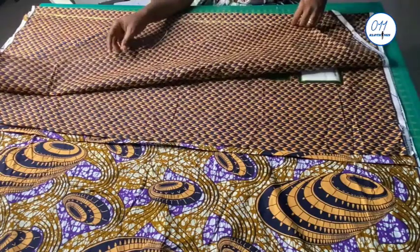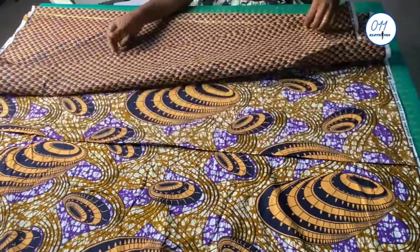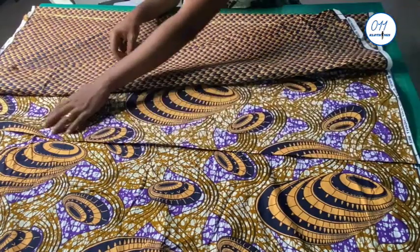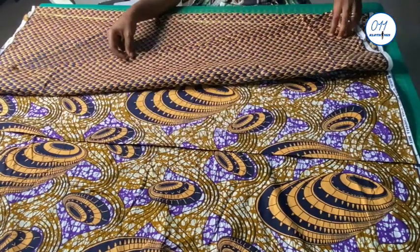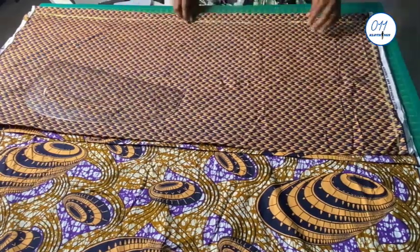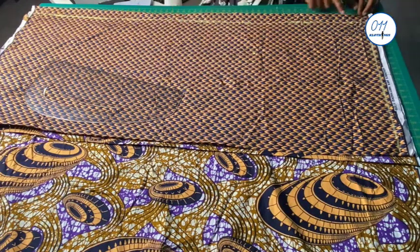I have here two different ankara prints. I've already folded each ankara print into two and I place the two prints on top of each other, as I will be cutting the front and the back together. The width of the fold is the hip circumference divided by four, plus eight inches.